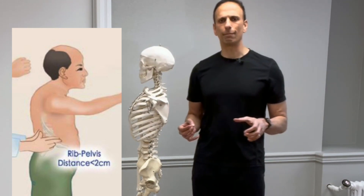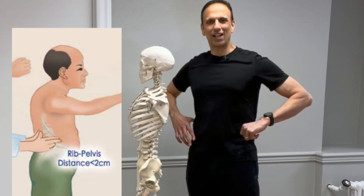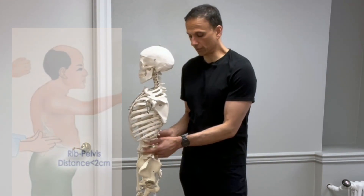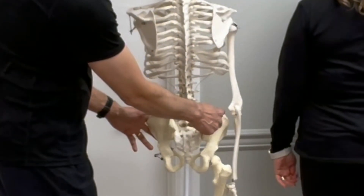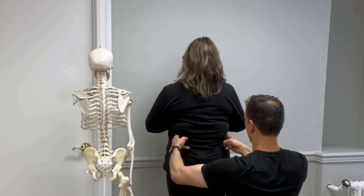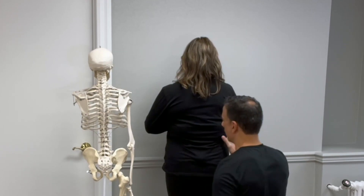Sometimes I'll have patients say they literally feel like their rib cage is sitting on the top of their iliac crest. And if that's the case, unfortunately, you may have had a compression fracture and literally your rib cage is quite a bit lower. So let's see what it looks like on Elizabeth. We'll find the lower part of the rib cage, the top of the iliac crest — right there is the lower part of the rib cage, and there's the iliac crest. You just come right in here and see if you can sink in both fingers. For her, I can probably fit even three fingers in there.